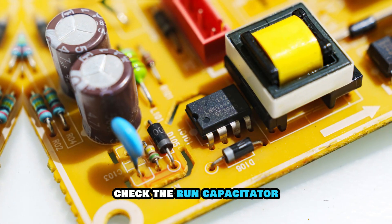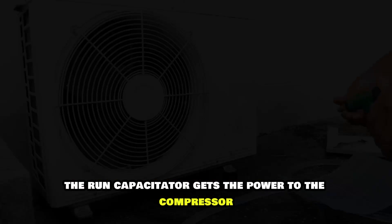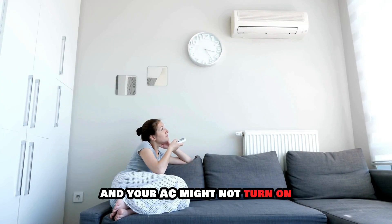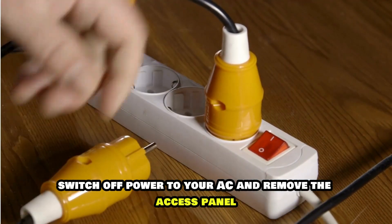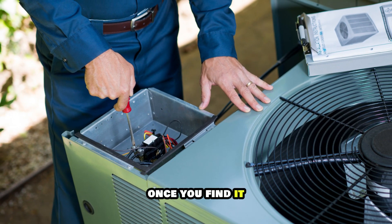Check the run capacitor. The run capacitor gets power to the compressor. If it fails, the compressor and other units won't work, and your AC might not turn on. To fix this, switch off power to your AC and remove the access panel to locate the capacitor.